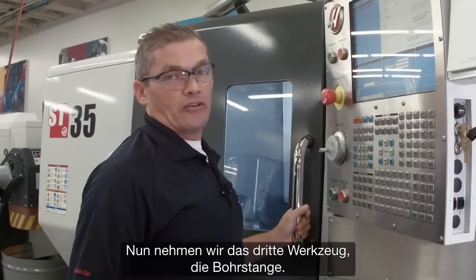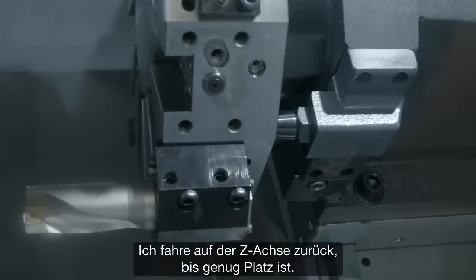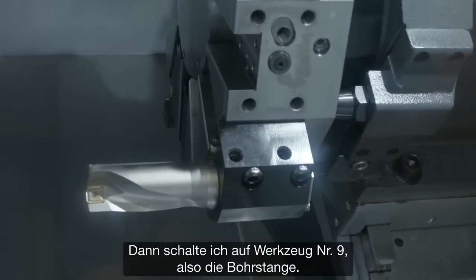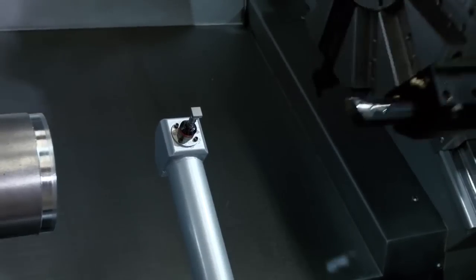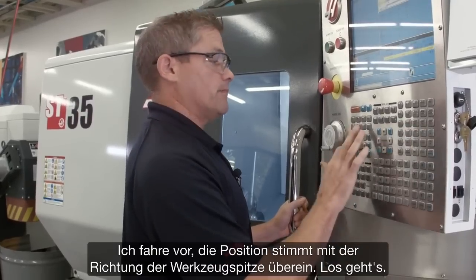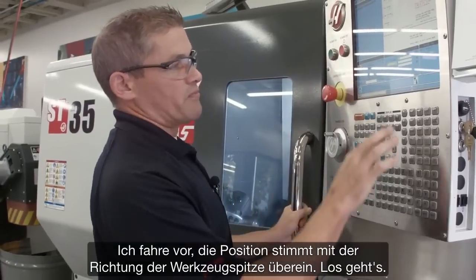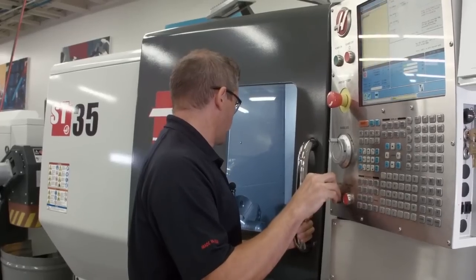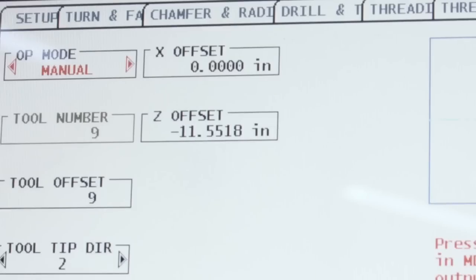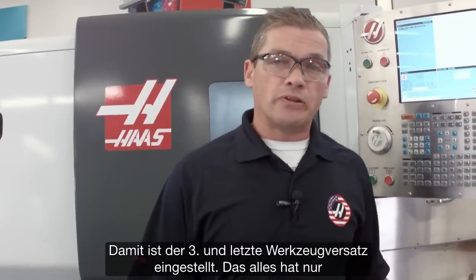Now let's move on to finishing up with our third tool, the boring bar. I panel jog back in Z until I have enough clearance, then index to tool nine — that's the boring bar. Jog forward into position. My position matches my tool tip direction and we're ready to go. There's our third and final tool's offset completed.